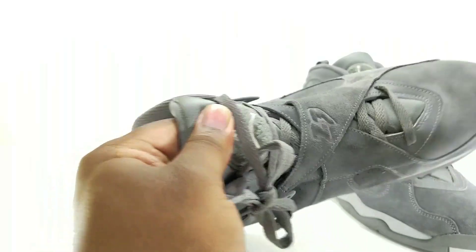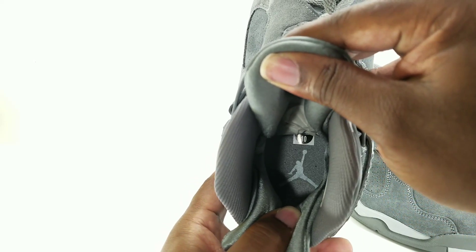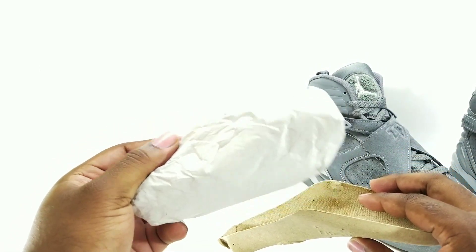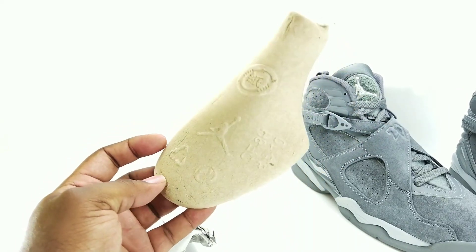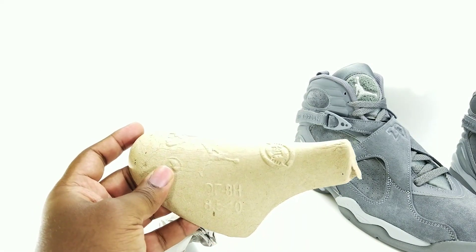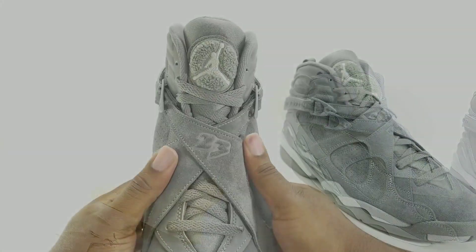Let's take a look at the inside — gray on gray, gray insole, gray Jumpman. Got your sizing tag in there. Shoe tree inside. Nice thick detail. This is a size ten — size range is eight and a half through ten — so that's how your joint should come.